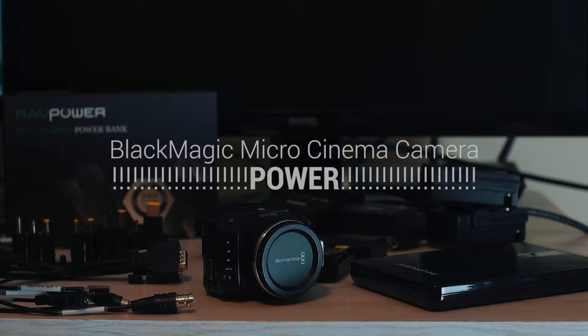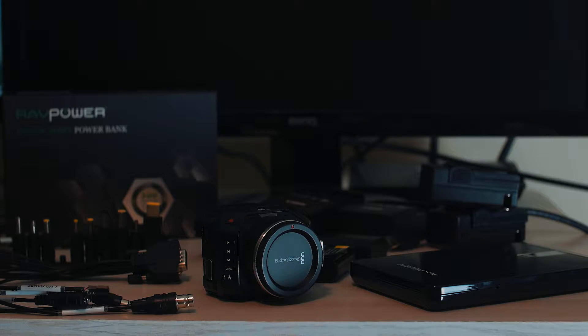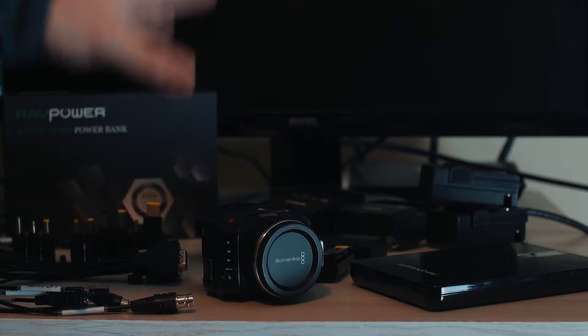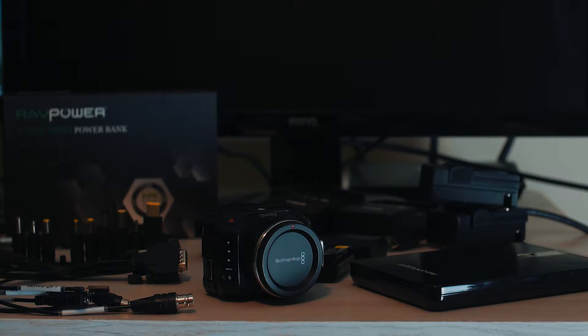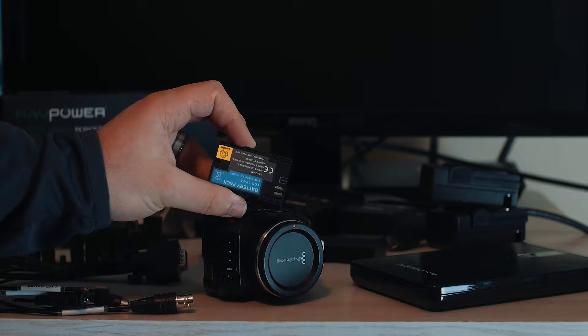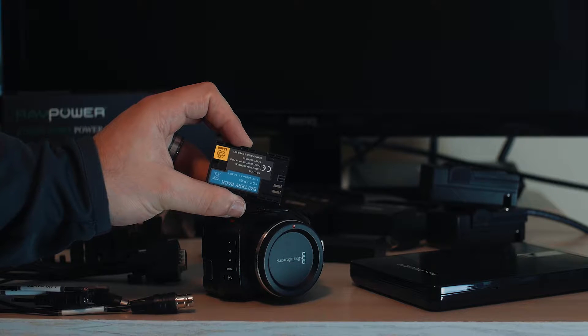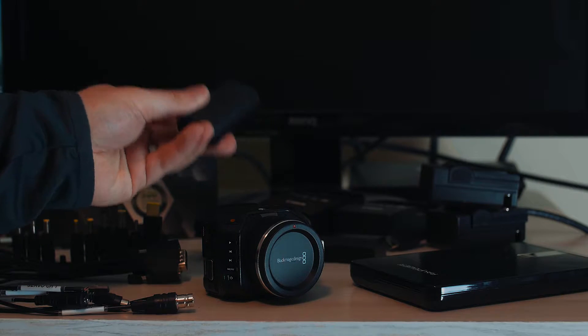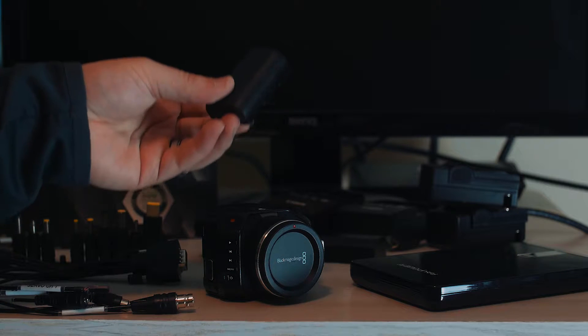Today we're going to be talking about power and different power options you get with the Blackmagic Micro Cinema Camera. Right away, what you get out of the box is an LP-E6 off-brand battery — I have no clue what brand it is, but it is an LP-E6 battery that comes with the Blackmagic camera.